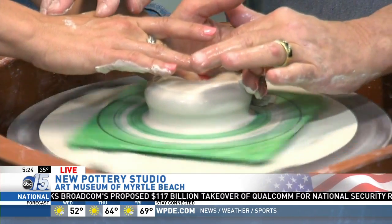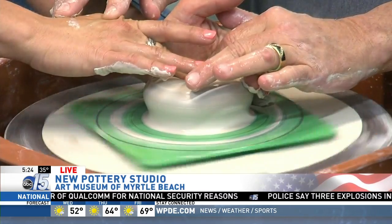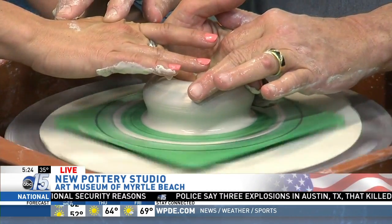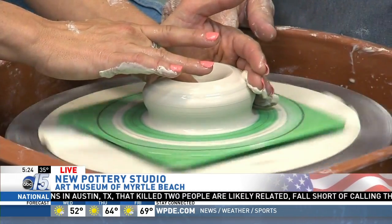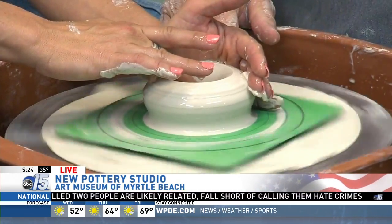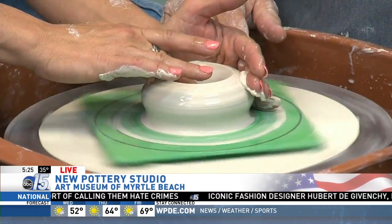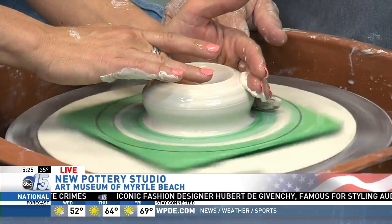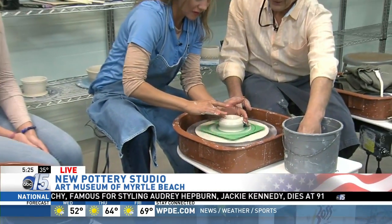Our first class is April 3rd. There's going to be wheel throwing and hand building classes. If you want to really focus on learning how to throw on the wheel, which is what you're doing now, you could take classes for that. Or if you want to focus on hand-built techniques, we could throw a little bit of wheel throwing in there too. The classes are structured three or six weeks — three weeks meet twice a week, six weeks meet once a week.